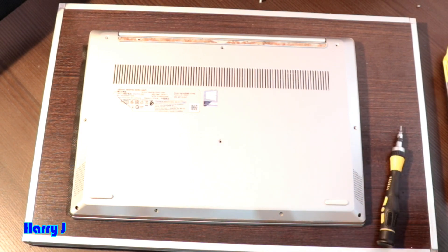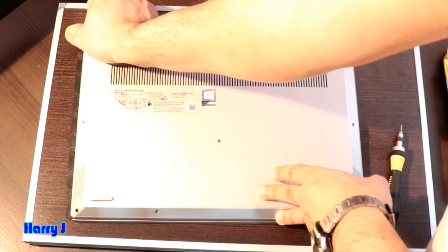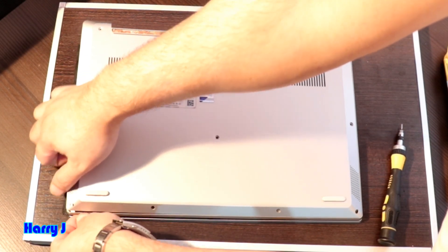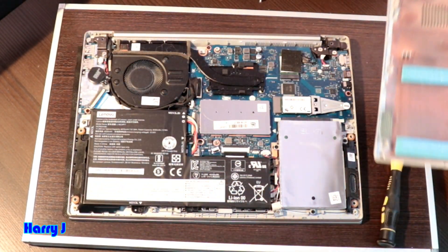Now I want to take out the back cover. Let's see from here. I'm trying — softly, don't need to put so much pressure. You don't need to break anything. Great.